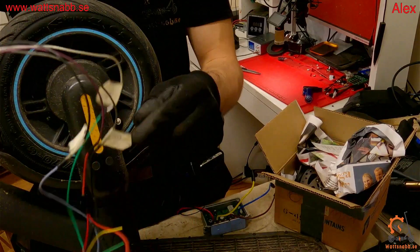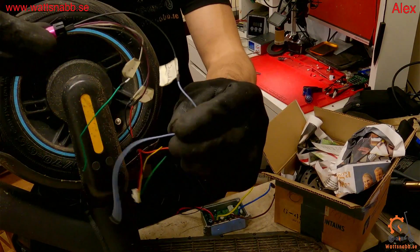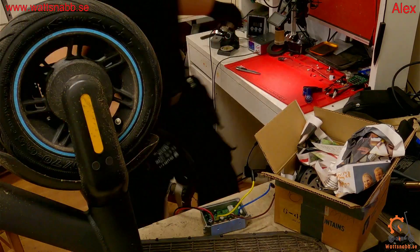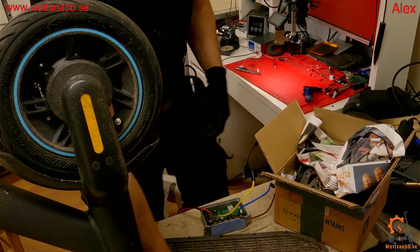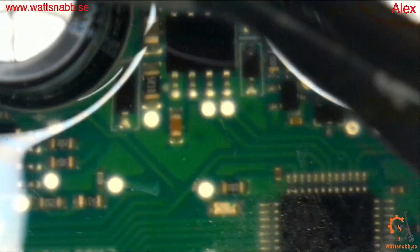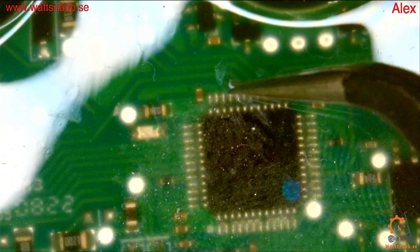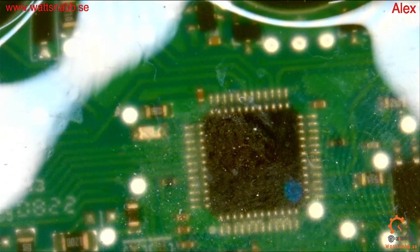The SWDIO and SWCLK you need to solder on to the controller. I'll show you how it's done. We have the controller here — you can see the capacitors here and the IC chip here. On this side of the IC chip you have the connectors.